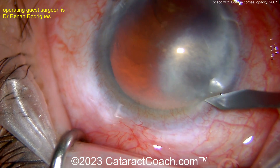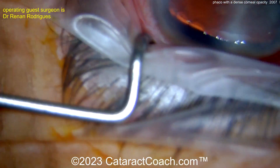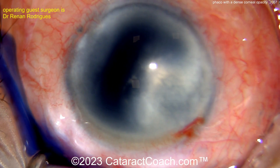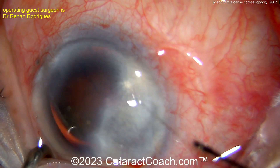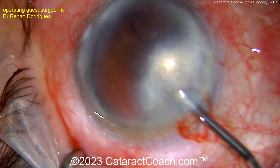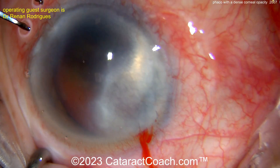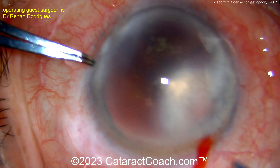There's a very dense corneal opacity. Some people may say, why don't you just do a combined procedure — a corneal transplant plus cataract at the same time? Believe it or not, patients can sometimes have these kinds of corneal opacities and still have reasonably good vision. It's a very reasonable approach to first try doing just the cataract surgery and see how the patient does, what vision is achieved. If the patient's happy, then you're done. And if needed down the road, you could do a corneal transplant.